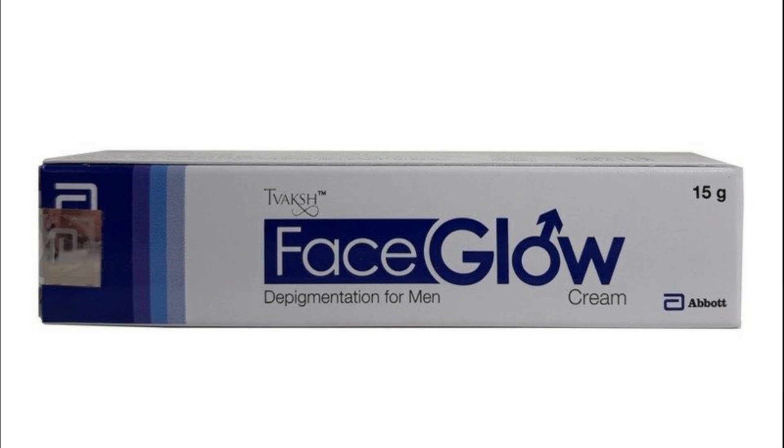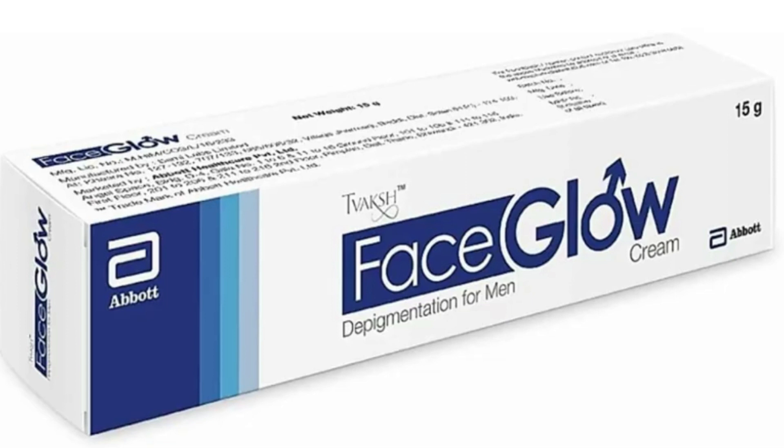This is a 15ml tube and you will get it for only Rs. 280. It is worth buying. If you want to purchase it, I have given the link in the description.